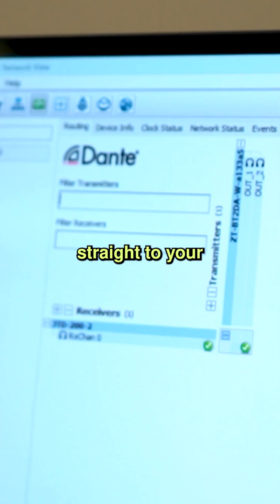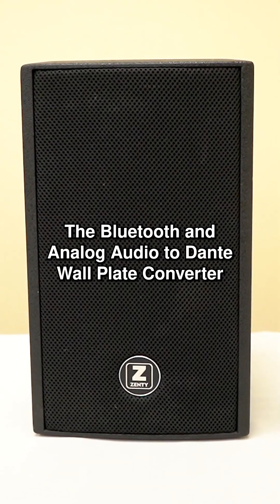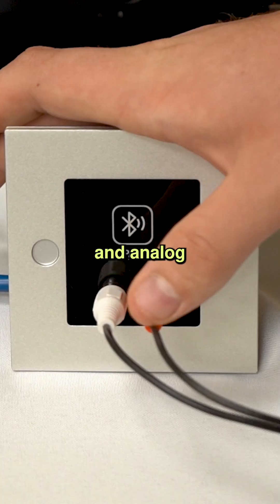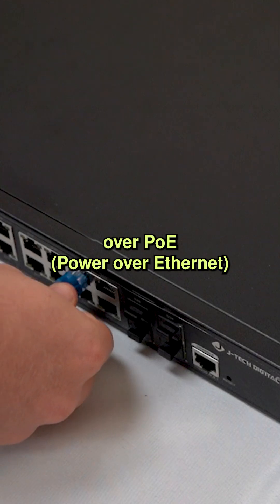Want to stream Bluetooth or analog audio straight to your Dante network? You've got the perfect solution: the Bluetooth and analog audio to Dante wall plate converter. Connecting is super simple. Both Bluetooth and analog connections send audio directly into Dante over PoE Ethernet.